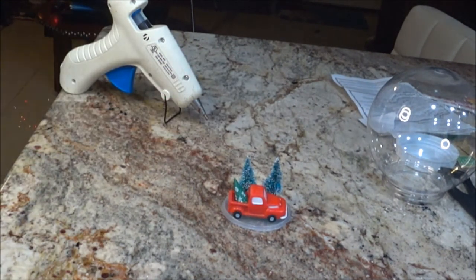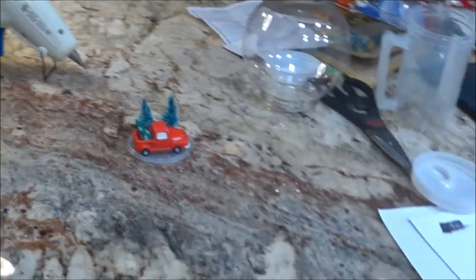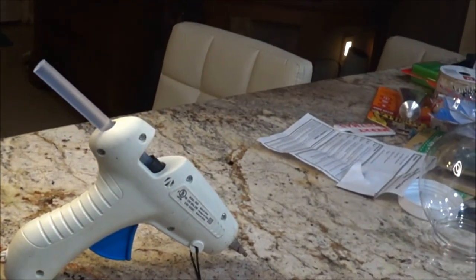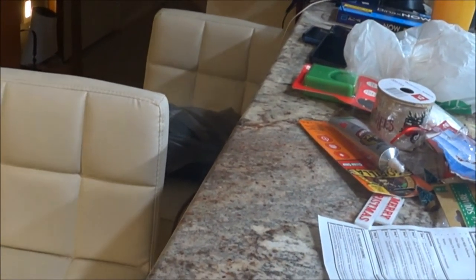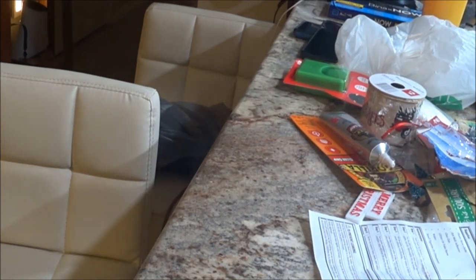That's as far as I can focus in on my camera, but you can see it pretty good. All I have to do now is basically glue it. I used the gorilla glue - I can't talk - gorilla glue, and it worked really good. I really like this gorilla glue. It's waterproof, so you can't complain there.